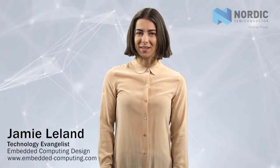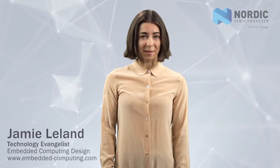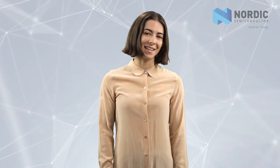Hi, I'm Jamie with Embedded Computing Design. If you're designing an IoT device and you're looking to keep things simple — and I mean really simple — you need to check out Nordic Semiconductor's Thingy52 kit. Let's take a closer look.